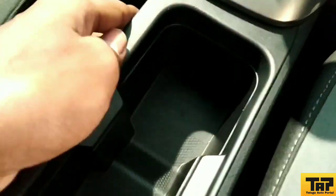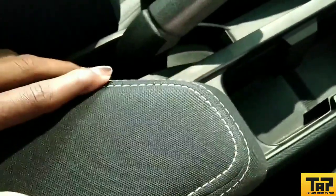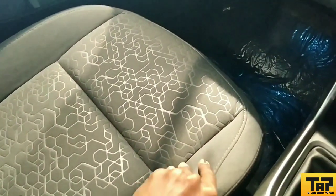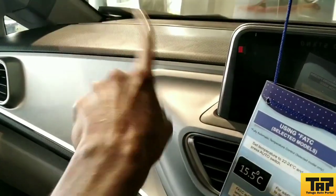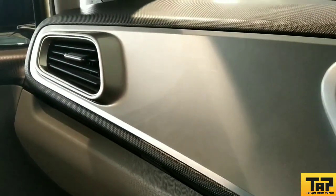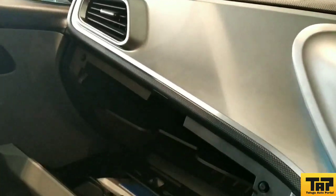Here we have a bottle holder space — this vehicle gives good space overall. There is a center armrest that is sliding. The seats are comfortable with good cushioning and are quite smooth. The dashboard has silver and grey color treatment in dual tone. The glovebox has quality finish with a light inside — it is a cooled glovebox, like in a luxury car.